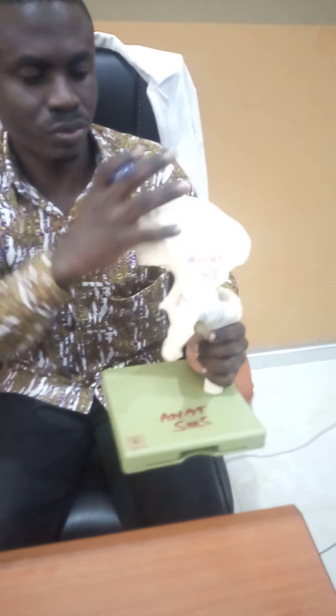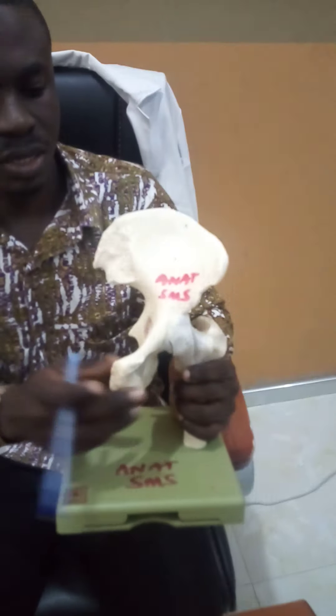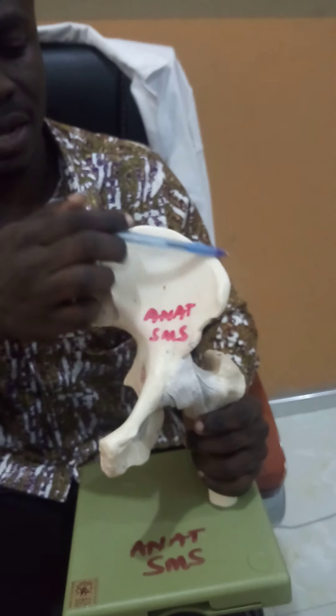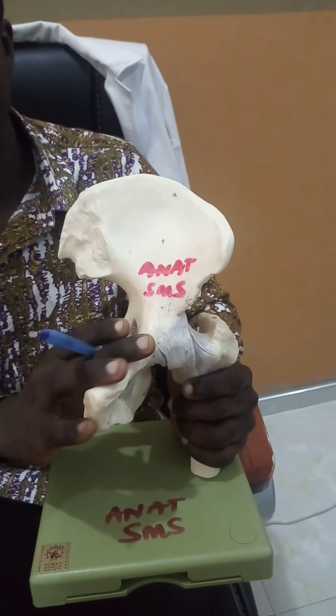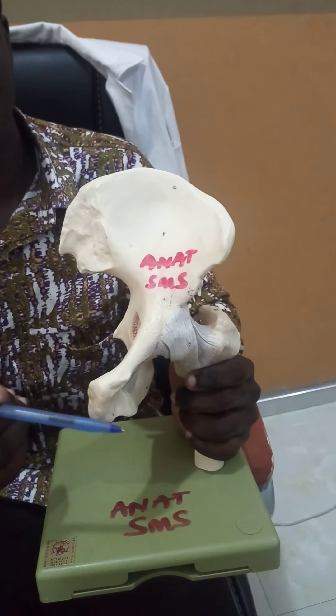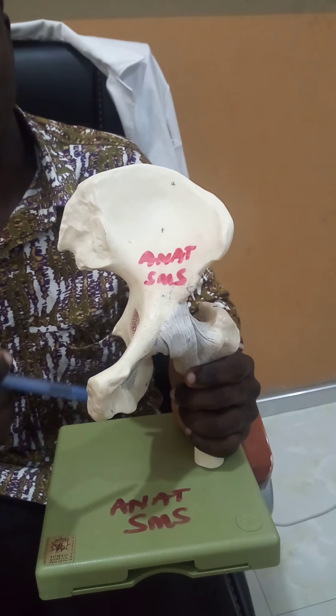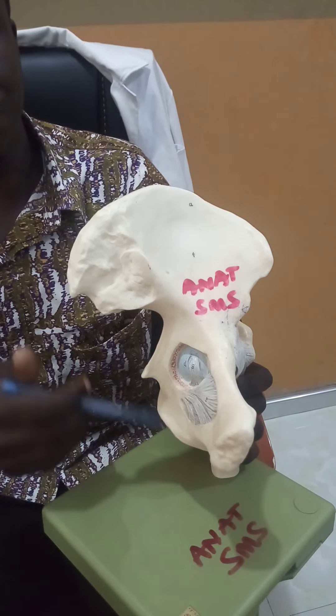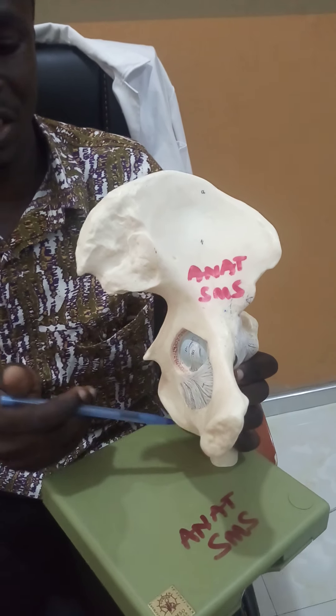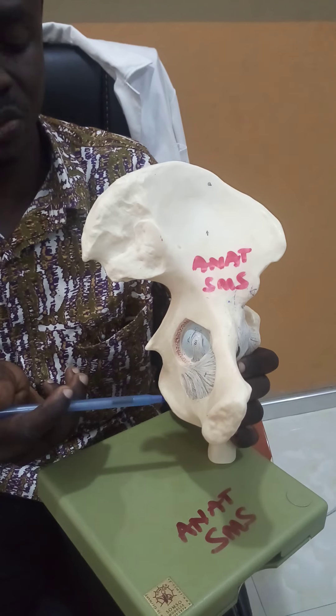By way of orientation, this is the hip bone, the pelvic girdle. This pelvic girdle has a superior portion known as the ilium. It also has two inferior bones — one anteriorly, which is known as the pubis, and the posterior inferior one known as the ischium. The ischium has an ischial tuberosity.